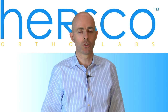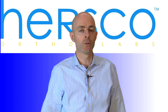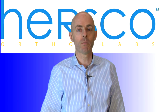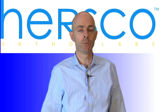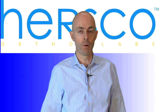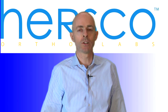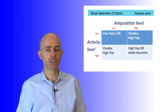First of all, shoe selection is critical. These devices work best where the shoe goes to at least the height of the malleolus, meaning a chukka height, and would work even better in a case where you go to a high top shoe or a hiking boot style design. That allows the residuum to remain well seated inside the shoe and makes sure that there's plenty of room for both the orthosis and the AFO portion. It's also important to consider patient selection when considering this device. The more active the patient, the higher the shoe needs to be in order to contain the foot.